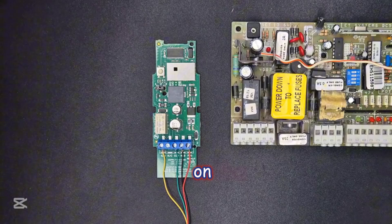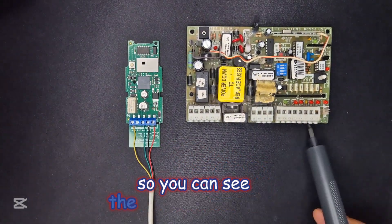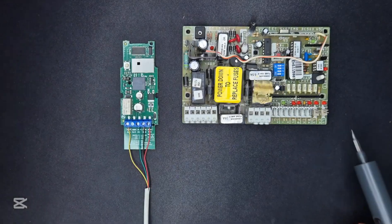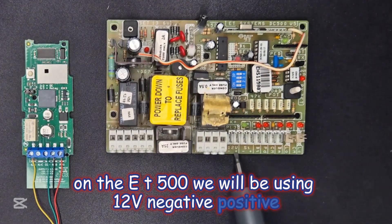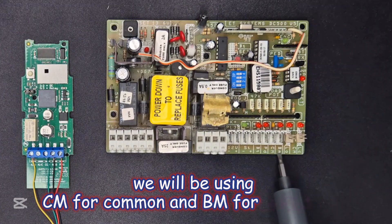On the ET500, we will be removing the terminal block connector so you can see the connection labels. On the ET500 we will be using 12V negative, positive, we will be using CM for common, and PM for beam input.